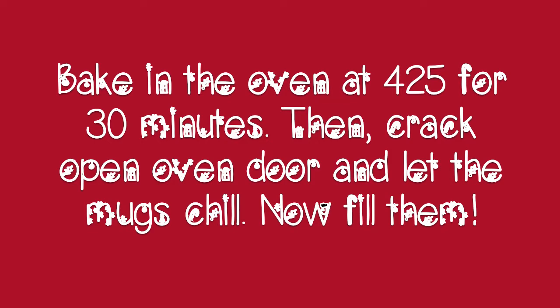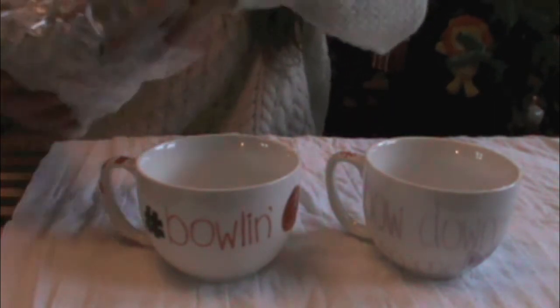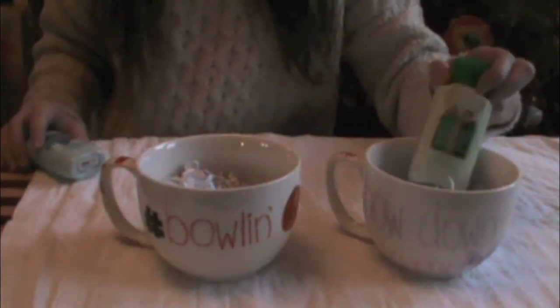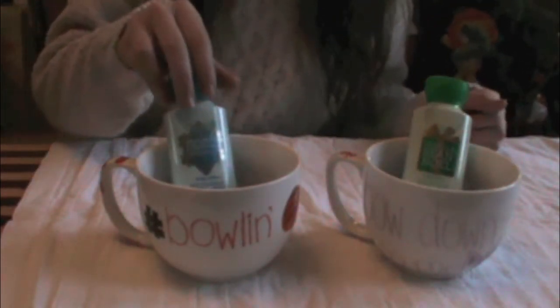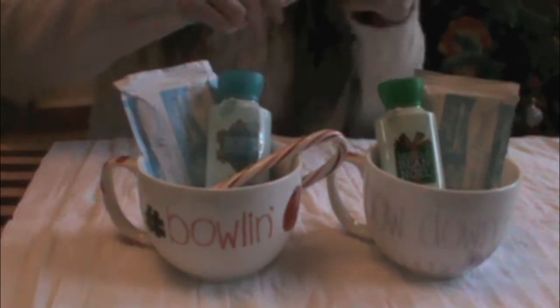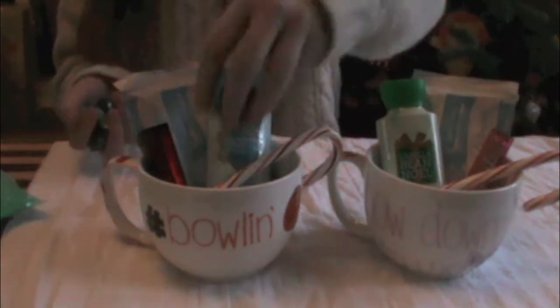Crack the door open to let the mugs chill and then you can fill them. I'm just taking some paper shredding — you can really take anything. Fill your mug up three quarters of the way with whatever your filling is and then place your objects in. I'm putting in these little lotions, some hot chocolate mix because it is a mug, and candy canes. I'm also going to put in some lip balm — a really nice red color and then a beautiful pink nude.